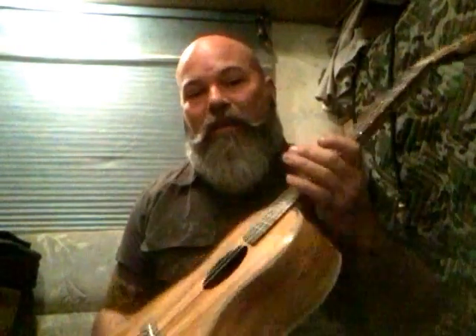It sounds great. I cannot tell you what this is going to sound like on my tablet, but live, just fresh to my ear, this thing is really, really good. I just can't say enough about it. I highly recommend it.